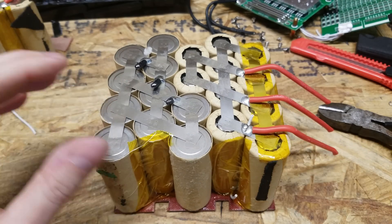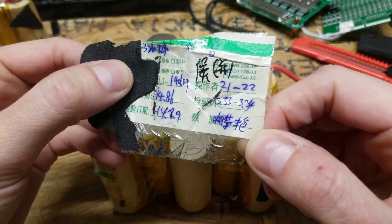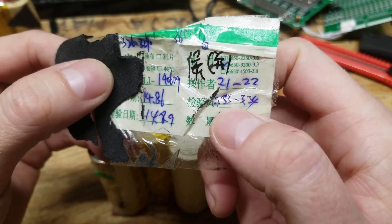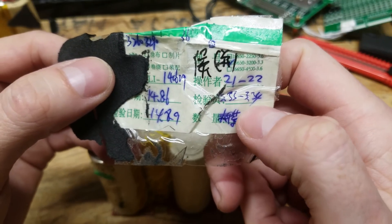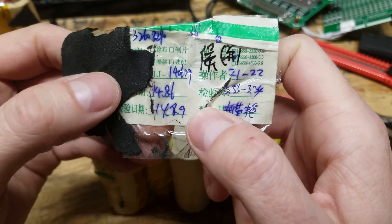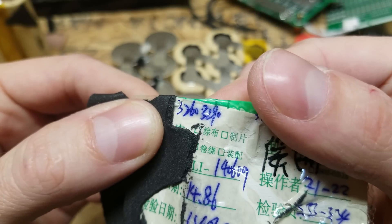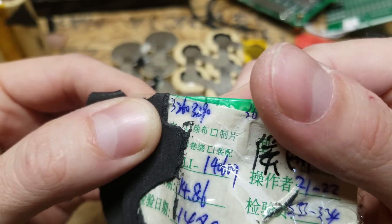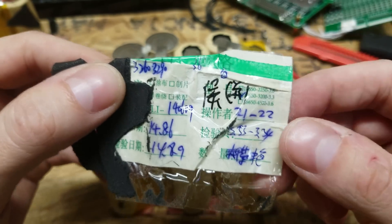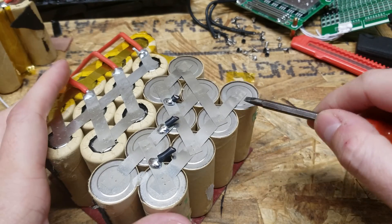Taking a look at the battery cells themselves, I can't read Chinese, and some of it's covered, but I don't see anything on these numbers that makes sense to me. This one does say 3.33 to 3.34 — so I don't know if that was the range of cells they put in. I see 14.86 and 14.89, so perhaps that was some testing or charging parameters. And up at the top, I see 3260 to what appears to be 3290 — so maybe that's the capacity of the individual cells. What I would like to try to do is remove one of them to see if we can test the individual cells.